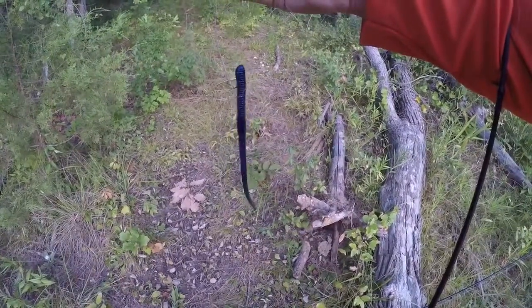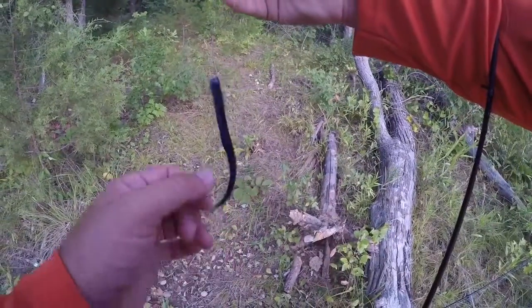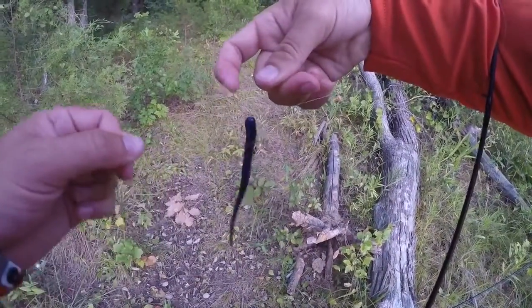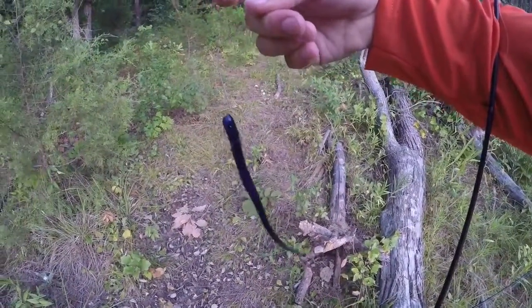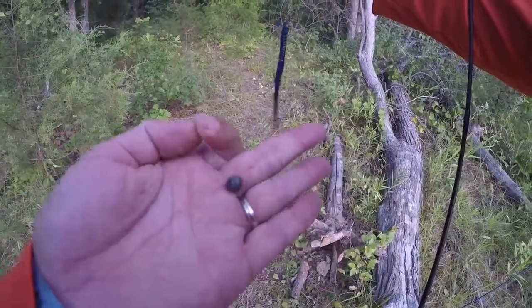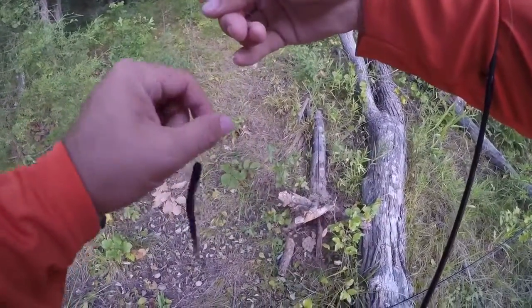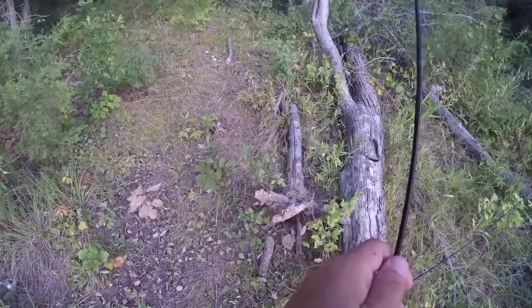All right, we'll see if this holds up. Getting the little drop shot going here. This is not my preferred method — I'd rather just throw it on a weightless 4-0. But we got our V&M pork pin, the little tungsten weight that came with it, and the little hook. So let's go.